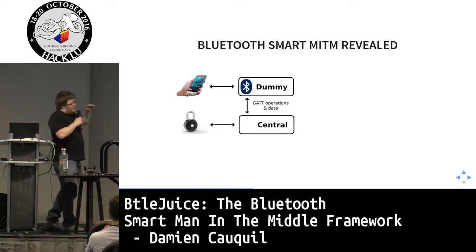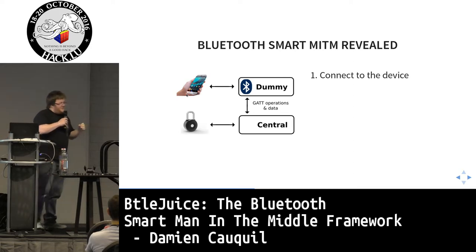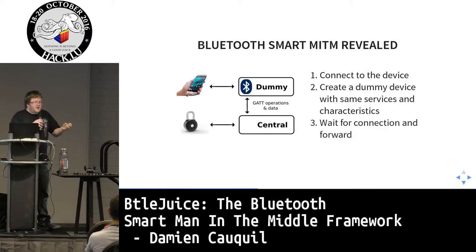Here's how the man-in-the-middle works: first I set up a central device that connects to the target. Since the target usually handles only a single connection, once connected it stops advertising. You can then spoof its MAC address with your dummy device, advertising the same services and characteristics. Once an initiator connects to your dummy device, you forward all GATT operations — reads and writes — between them.